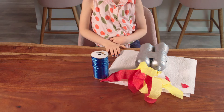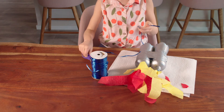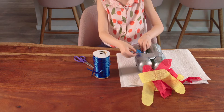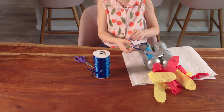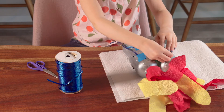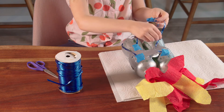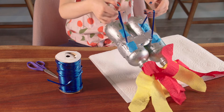Now, grab your string and cut two strips about a foot long. Now, tape them on the back of your jet to make backpack straps for Fezzy. Yep, just like that!